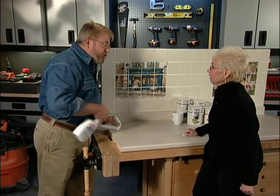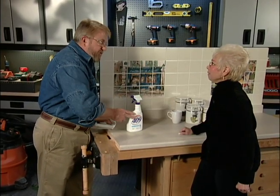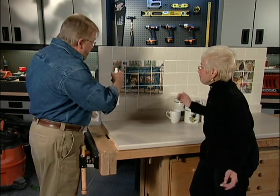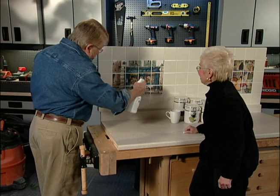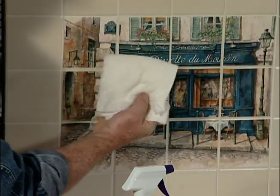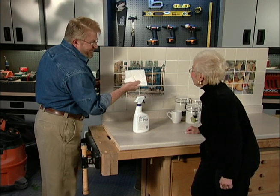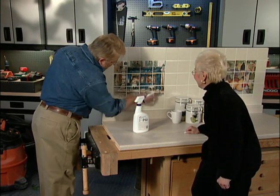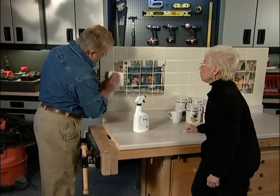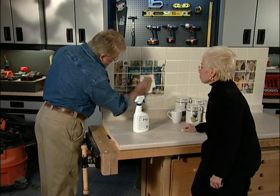So you're saying this will stand up to any household cleaner? Any household cleaner. Even something like this? Even something like that. You mind if I do a test here? Spray a good bit of this on. Oh, some of the blue is coming off. I don't think so. Just kidding. So you could do this as many times as you want? As many times, and you have no fear that you're going to damage the surface.